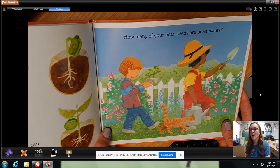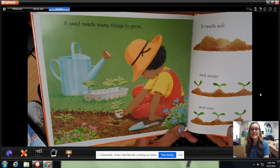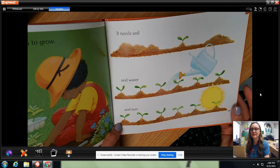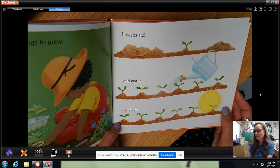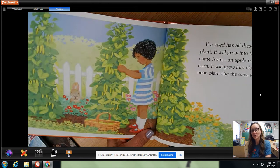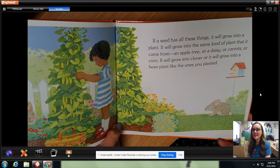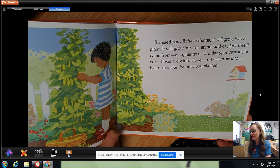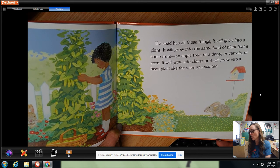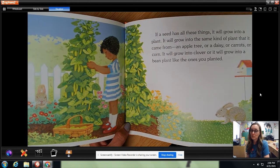How many of your bean seeds are bean plants? A seed needs many things to grow. When you plant it in the eggshell you can just plant the eggshell and it will keep growing. It needs soil and water and sun. Look at these pole beans — they grow up the pole. If the seed has all of these things it will grow into a plant — into the same kind of plant that it came from: an apple tree, a daisy, a carrot, corn, clover, or a bean plant like the ones you planted. Whatever seed you plant, that's the plant you'll get from it.